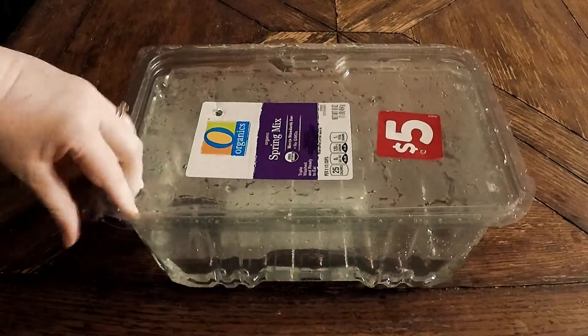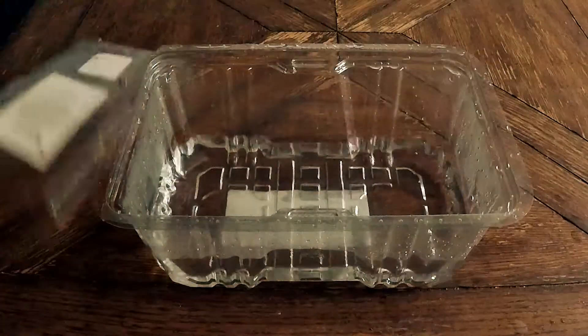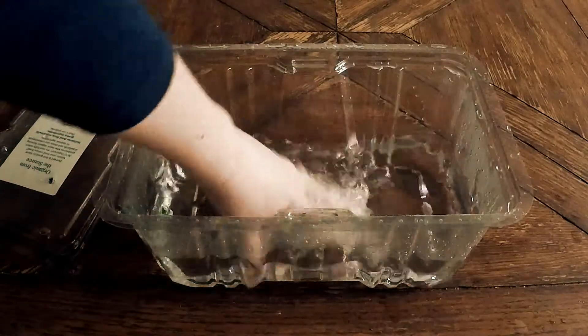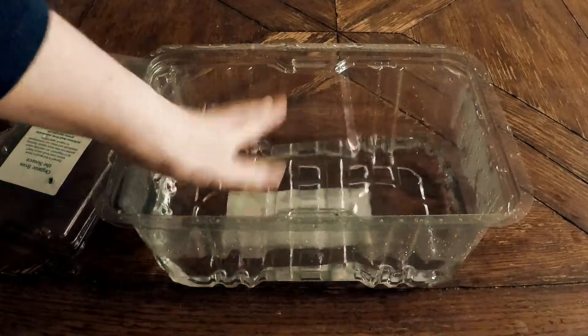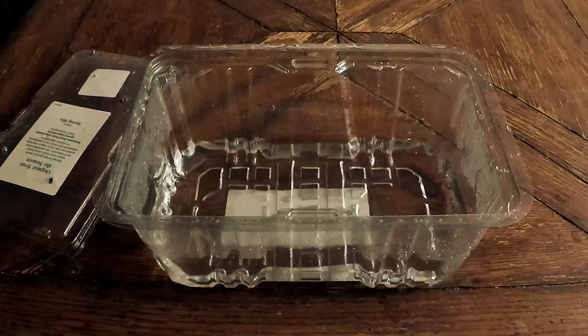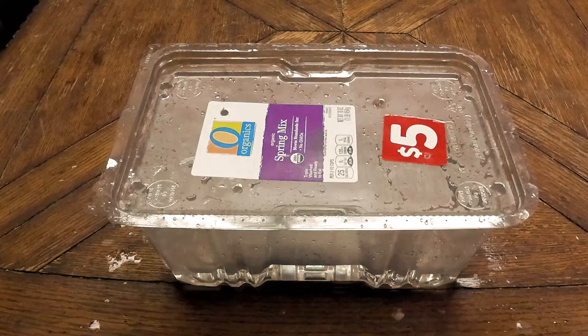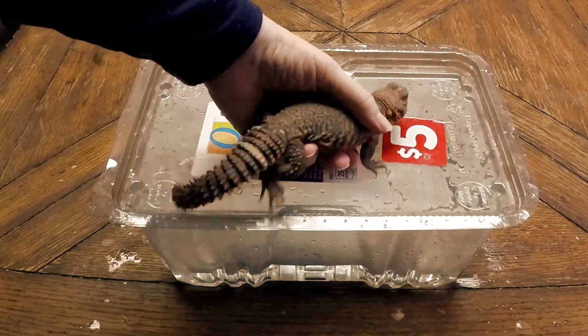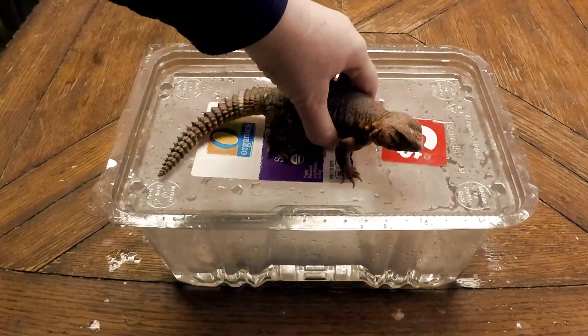You want to make sure it's not too much — enough so that he can soak in it, but not so much that he's going to drown in it. He wants to be able to keep his head above the water. And, of course, our next essential ingredient is our Juro. As you can see, he's going to fit in here just fine.